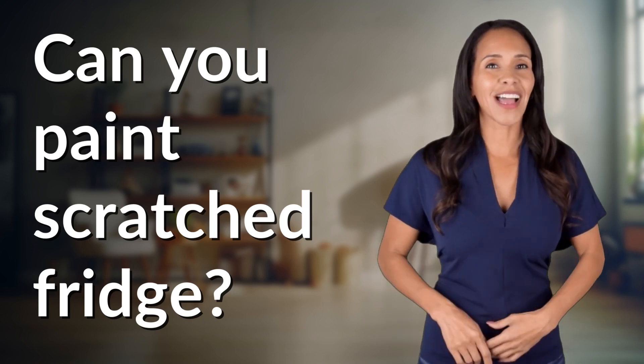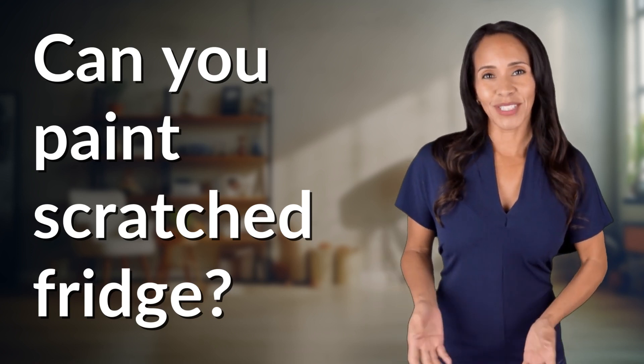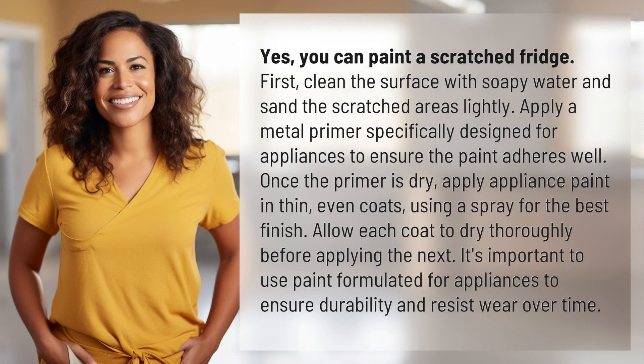Enlightenment awaits and it's just a flash away. What's the enlightening question of the day? Yes, you can paint a scratched fridge.